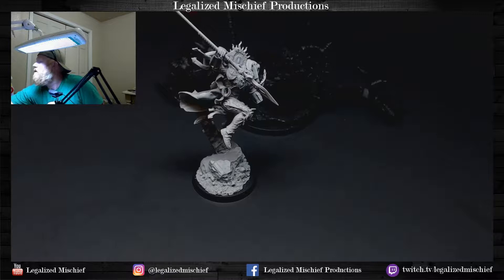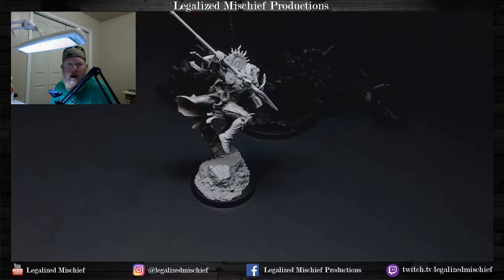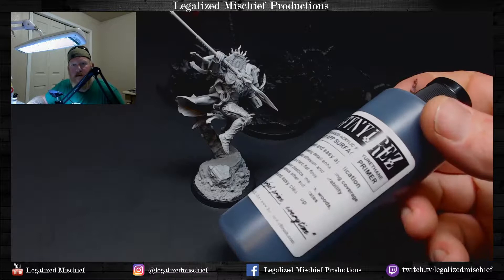Client signed off on it, so it's kosher. It did occur to me that while I'm painting all the rock and everything on his display base, I should probably paint all the rock on this base at the same time so everything matches. So we're going to prime that real quick, do a zenithal prime with white, and then get to it and start painting.